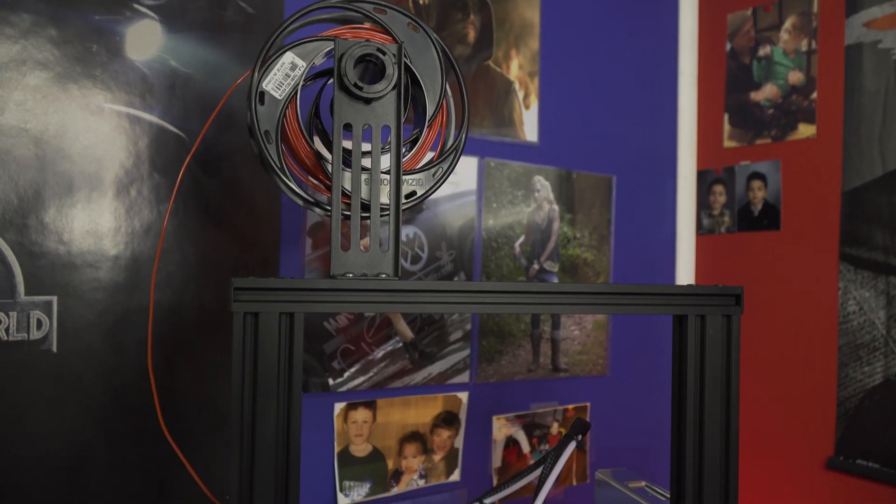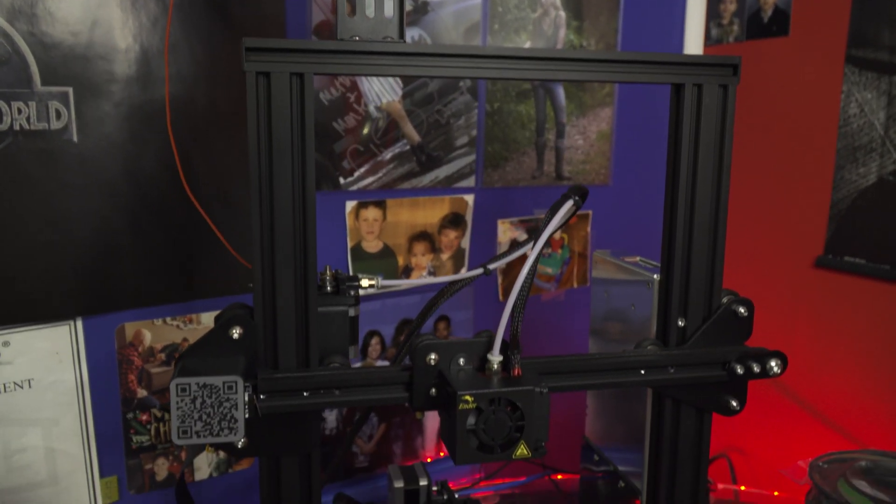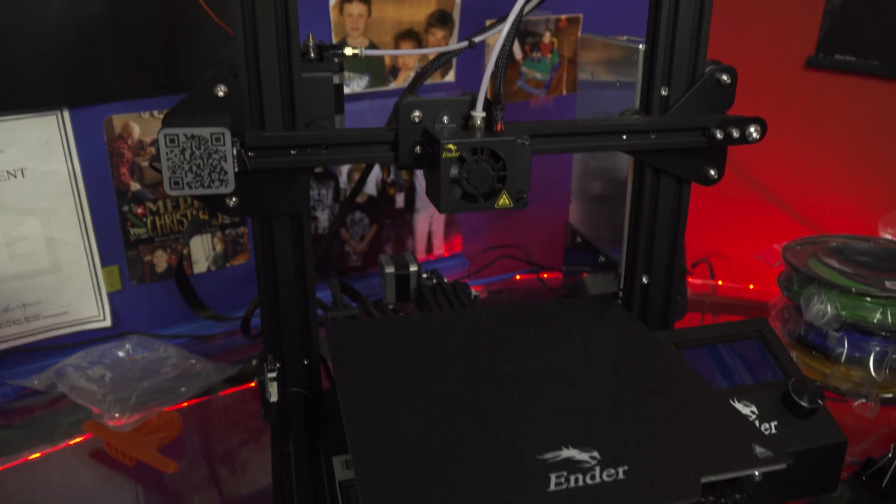Hey guys, welcome to Pulled Pin Productions. I'm your host Matthew Grover, awesome director, sweet cinematographer, and amazing filmmaker. Today I will be reviewing the great 3D printer that I just bought, the Creality Ender 3 Pro. I'll be telling you what I love about it, what I don't like about it, and I'll be showing you some of the prints that I have done with it so far. Let's get into it.